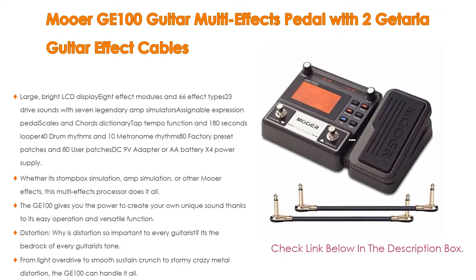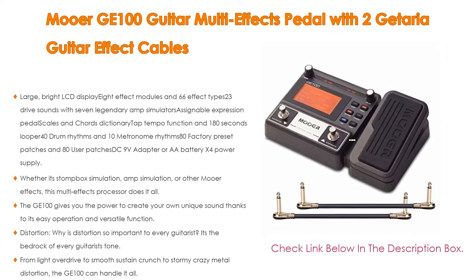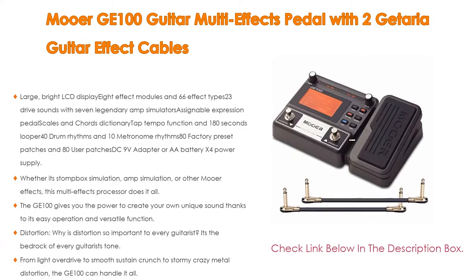Moreover, distortion is the bedrock of every guitarist's tone. From light overdrive to smooth sustained crunch to stormy crazy metal distortion, the GE-100 can handle it all.